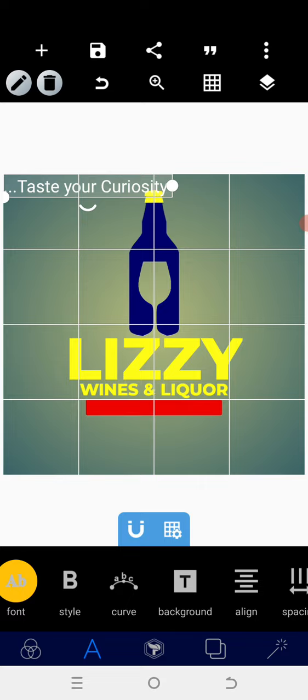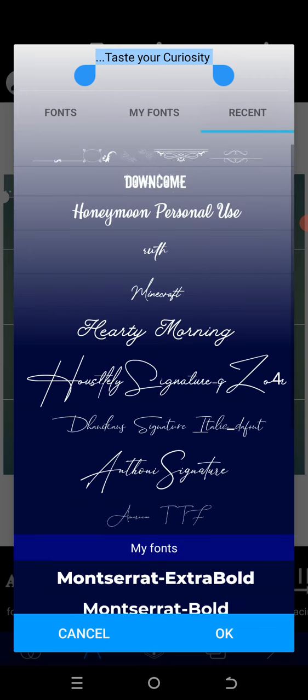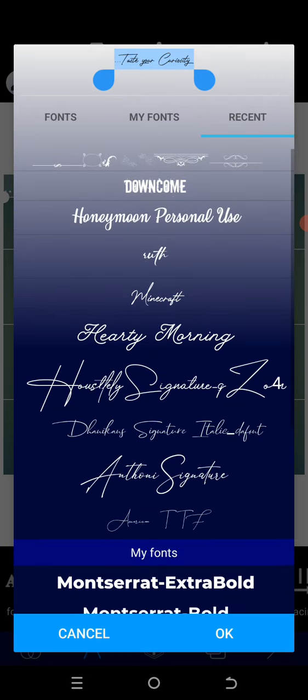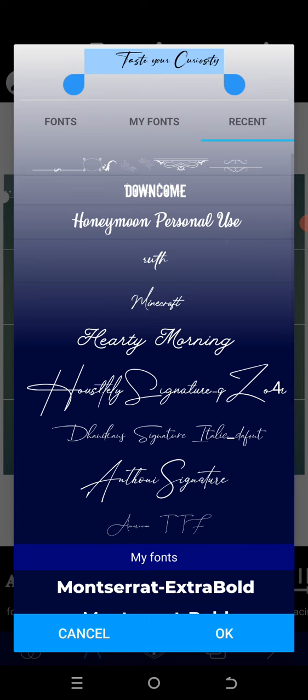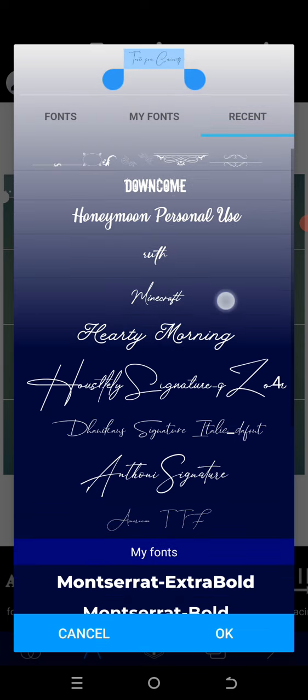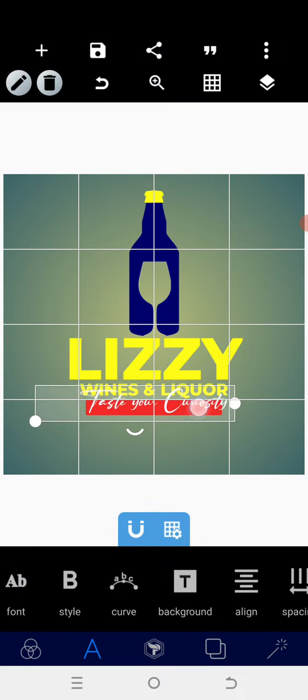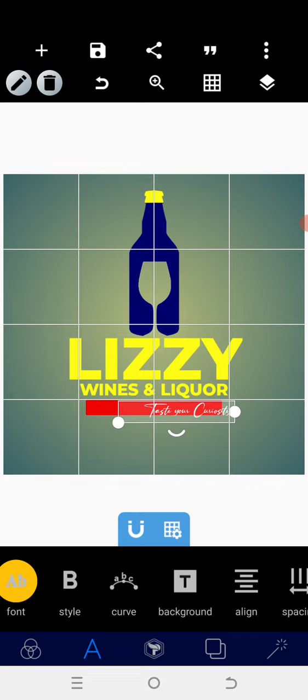After centralizing, I'll go to the text area and type 'Text Your Curiosity'. So we have the text 'Text Your Curiosity'. Then I need to use a script font for this, so I'm looking for a better script font that will work well for this.